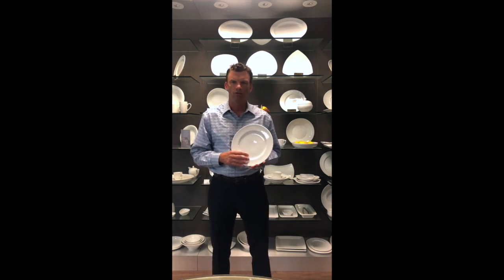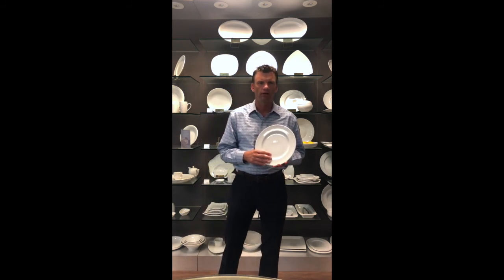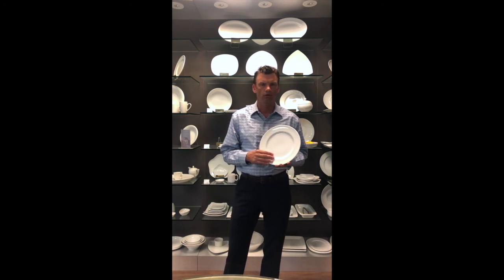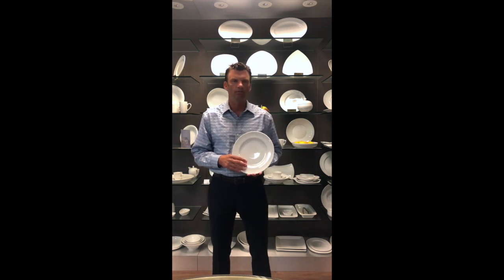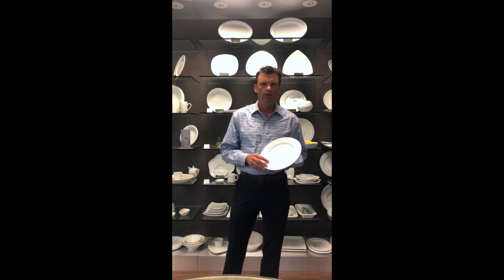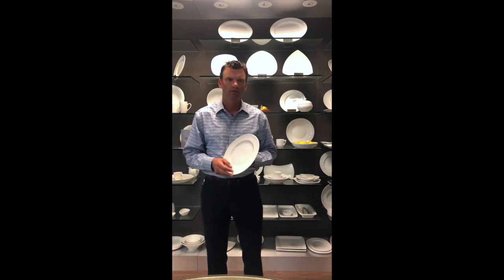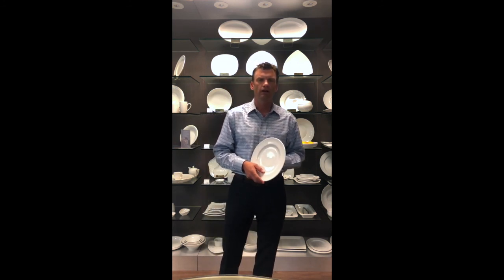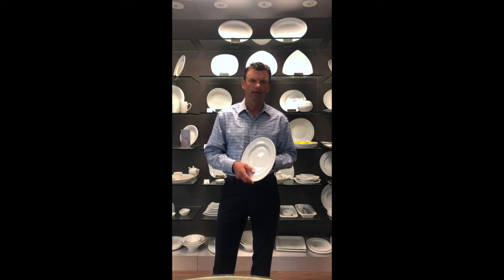The decorating process will typically always include a back stamp. The other segments of the decorating process — the aesthetic portions — are up to the consumer as to whether or not they want the dinnerware decorated. So those are the basic steps in how a piece of dinnerware is made. If you have further questions, please feel free to contact us at 909-622-3333 or find us online at www.vertexchina.com. Thank you.